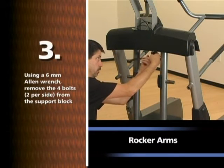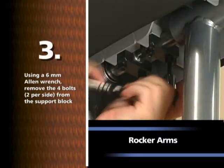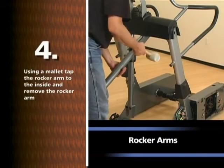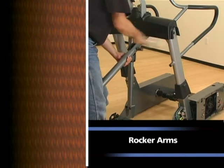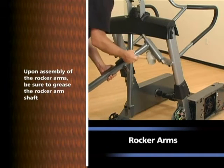Using a 6mm Allen wrench, remove the four bolts, two per side, from the support block. Using a mallet, tap the rocker arm to the inside and remove the rocker arm. Note: upon assembly of the rocker arms, be sure to grease the rocker arm shaft.